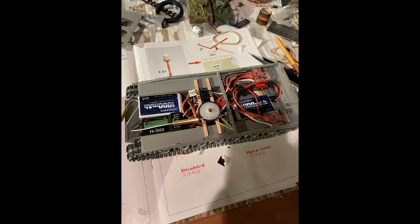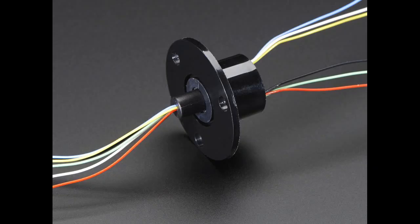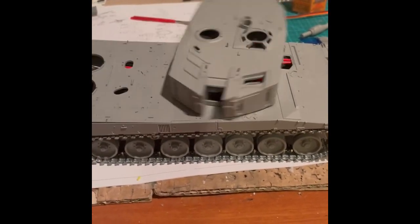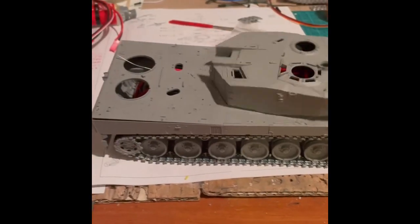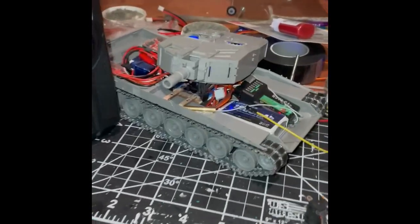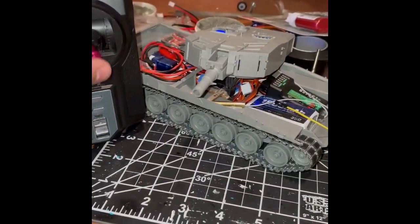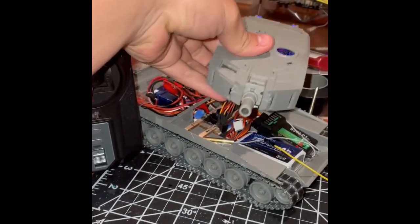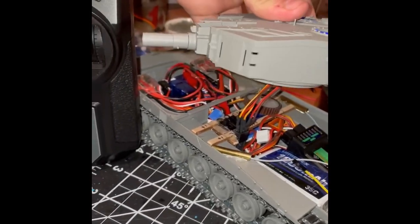The servo runs back down to the turret and into your receiver. I didn't know slip discs existed at the time of building this, but it probably would have been nice to have one. On my Leopard, you can only turn the turret so many times before the wires get too knotted up.